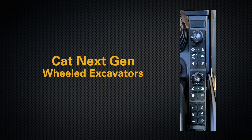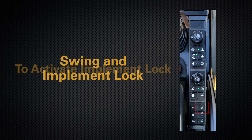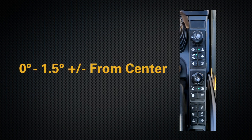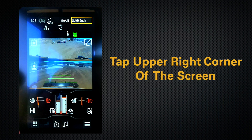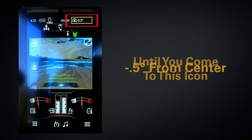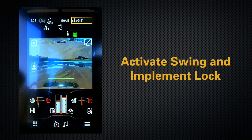One of the key safety features within next-gen wheeled excavators is a function called swing and implement lock. It is activated and deactivated with this soft key. In order to activate implement lock, the machine has to be within 0 to 1.5 degrees plus or minus from center. To find that information, you tap the upper right-hand side of the screen until you come to this icon. This shows that I'm negative 0.5 degrees from center, which will allow us to activate swing and implement lock.